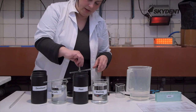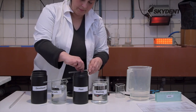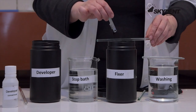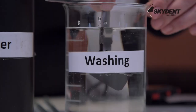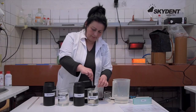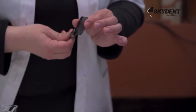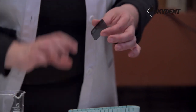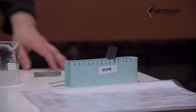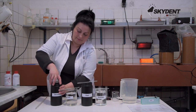Avoid contact with the container. The image must be immersed in the liquid completely. After using the solutions, rinse the picture carefully with water. Let the image dry carefully. Change the washing water according to the need and degree of pollution. Close the solution containers carefully.